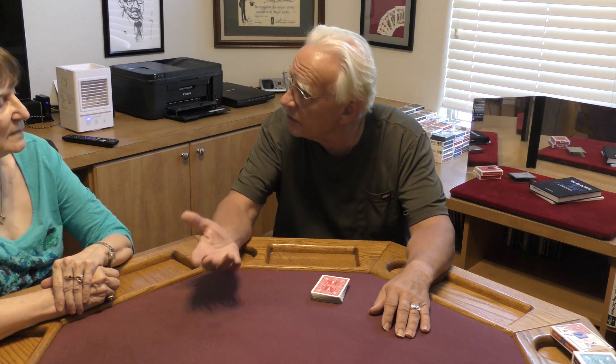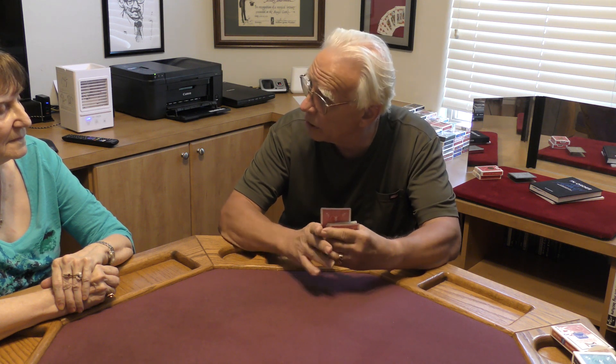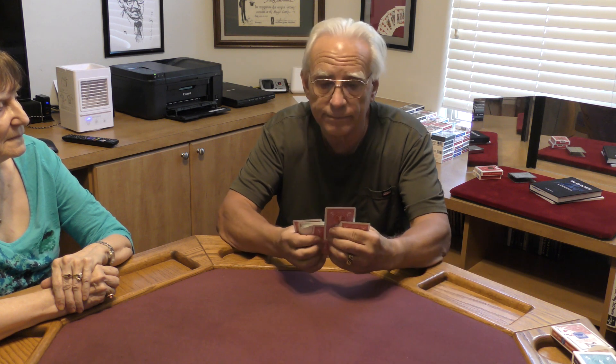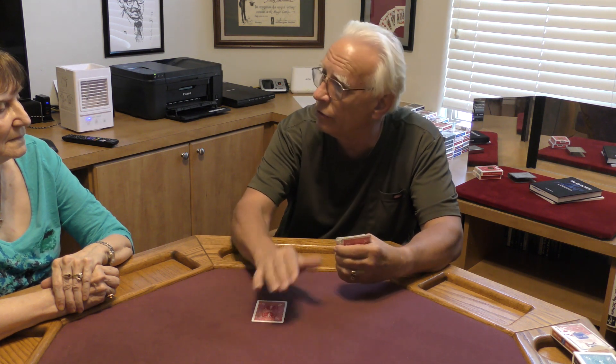Let me give you an example. Let's say I thought of the five of clubs. I'm going to run through the deck, find the card I'm thinking of, and I'm going to up-jog it. So let me show you — I got the five of clubs there. I'm going to up-jog that five of clubs, set it on the table, and bond to it by placing my right hand over it.